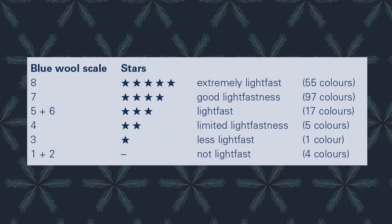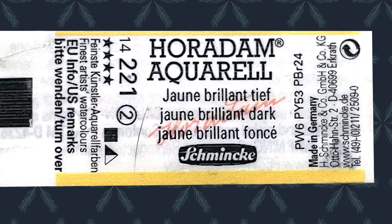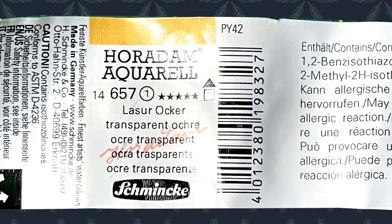Schmincke uses stars to show how lightfast an item is. On the left-hand side of the chart, you can see the blue wool scale going from 8 down to 1, divided up where their pigments stand accordingly. The middle column shows the stars from 5 all the way to 1, and there is also a dashed line for non-lightfast colors. It is very important to check the packaging to see what your brand is using for their key because it's not always the same. The John Brilliant Dark has 4 stars, which means it's mostly lightfast. Transparent Ochre has 5 stars, which is the highest for lightfastness.